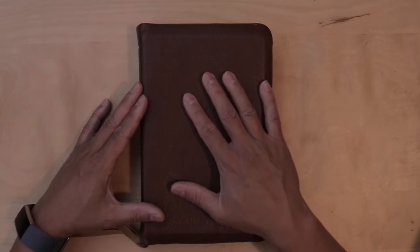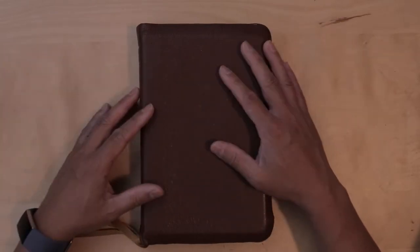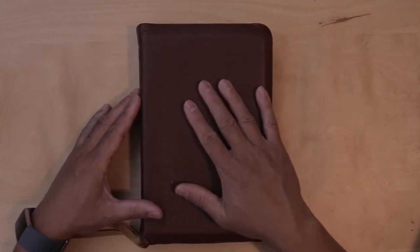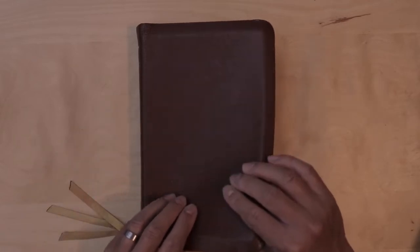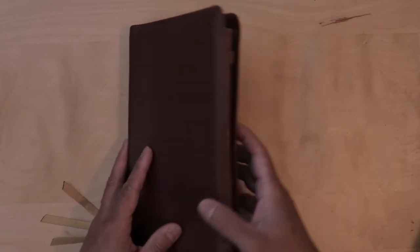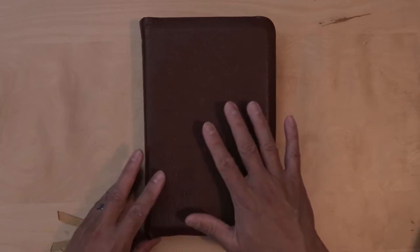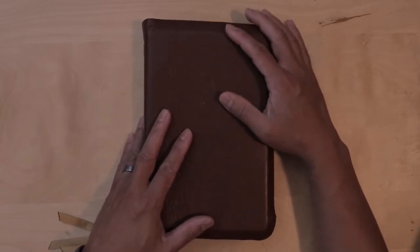I bought this Bible November 2nd. It is now mid-August as I'm filming this. When I first got it November 2nd of last year, 2020, the cover was very stiff. At first it was really stiff and I was concerned — is this ever going to break in? And it did over time with regular use. I have used this Bible almost every day since I got it November 2nd.